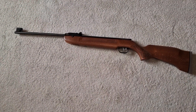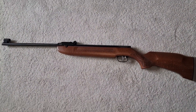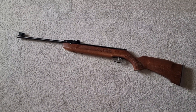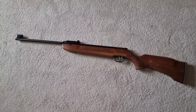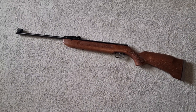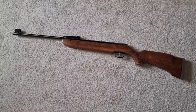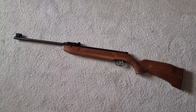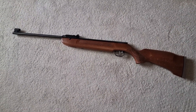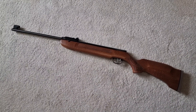Today I'm going to have a quick look at the HW99S Weihrauch. This rifle, in one form or another, has been in the Weihrauch stable for a very long time. Originally it was known as the HW50, and in fact I'm pretty sure that in certain countries it's still sold as the HW50. Originally it was marketed as the baby version of the HW35.